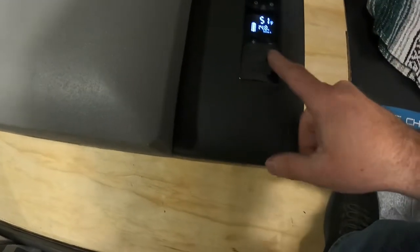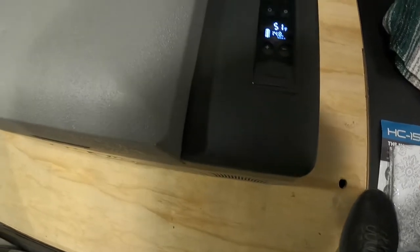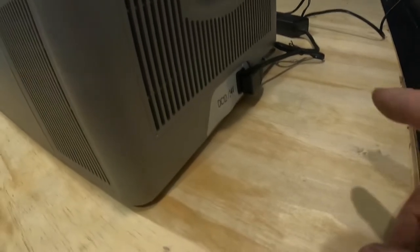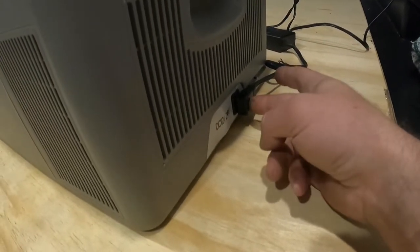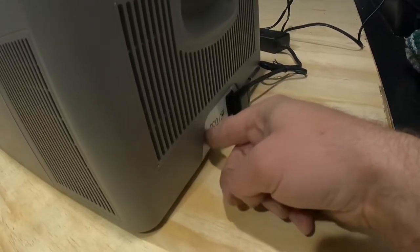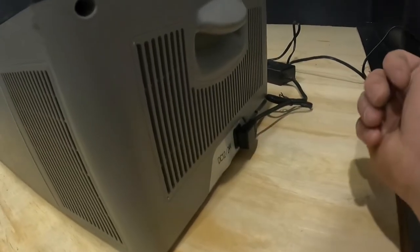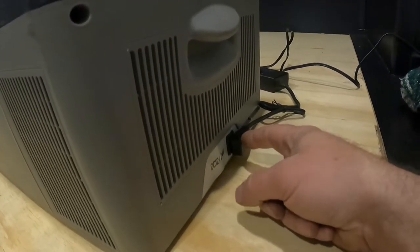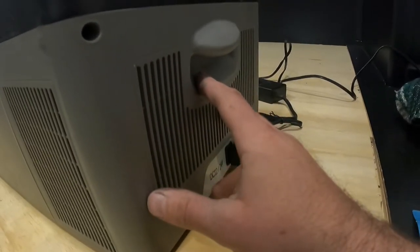It's also great for overlanding. You can use this USB port if you need to charge your phone. One other feature I really like — and I'm not sure if all of the fridges have this — is that it comes with two plugs. One will run off of 12 volts, and the other adapter brings it up to 24 volts from a 110 outlet. The other one plugs into your cigarette lighter so you can run it off your vehicle.